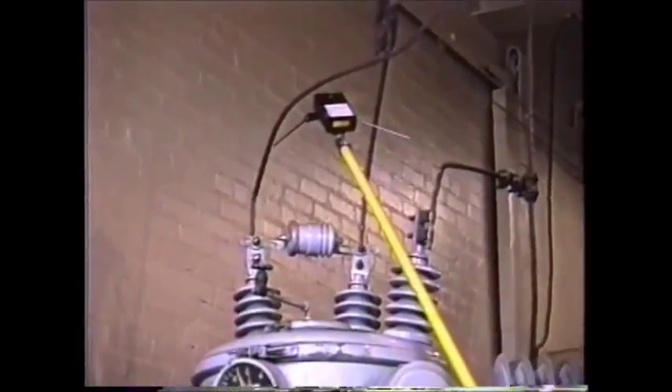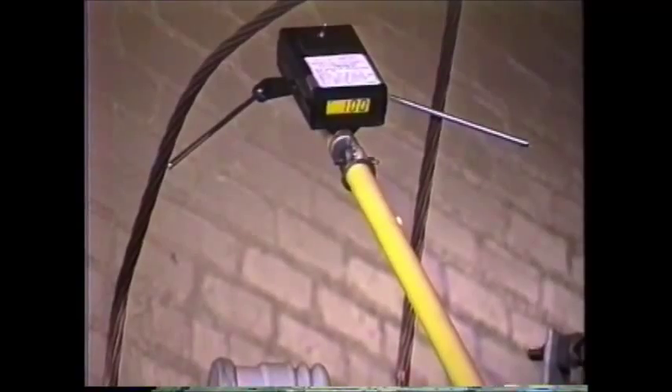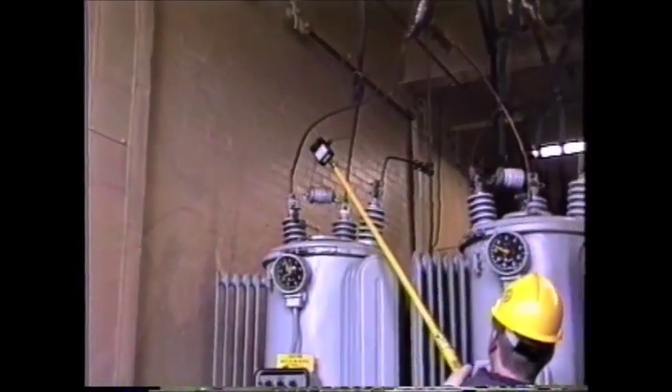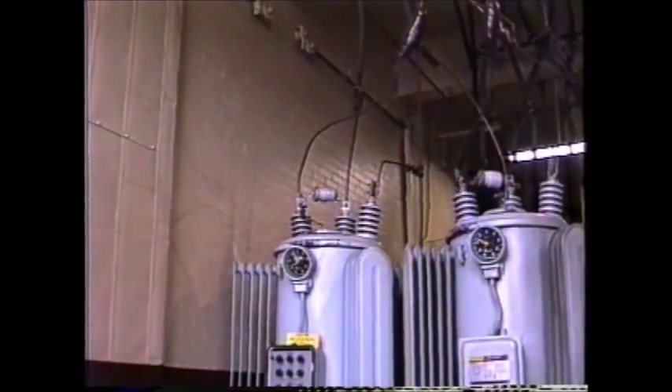When taking our second reading, we notice the reading has been reduced from 150 volts to 100 volts, indicating the regulator was stepped in the proper direction. It also verifies that the step size is 50 volts. We know that we now have two steps to go to arrive at neutral.